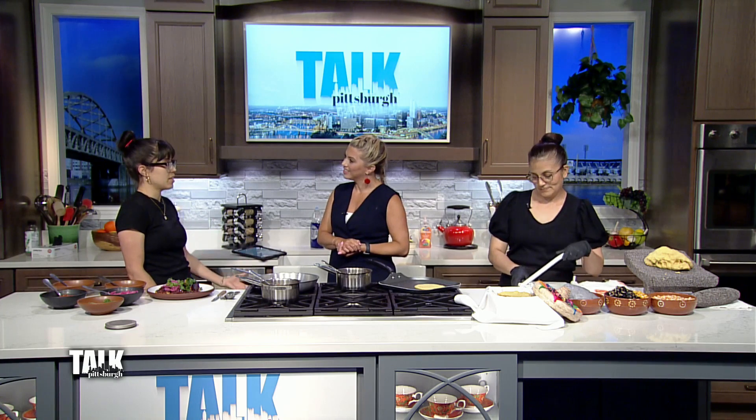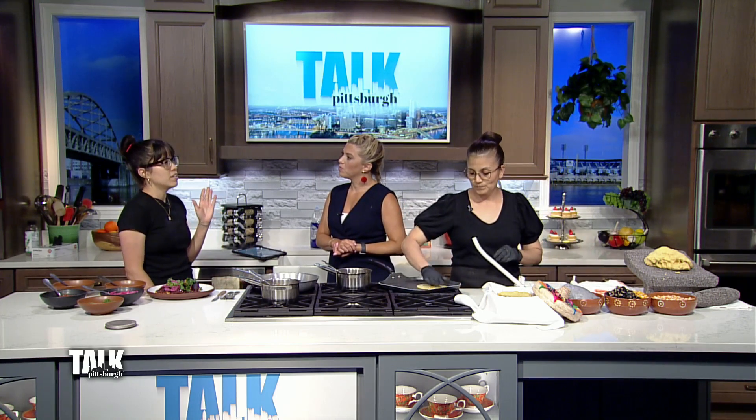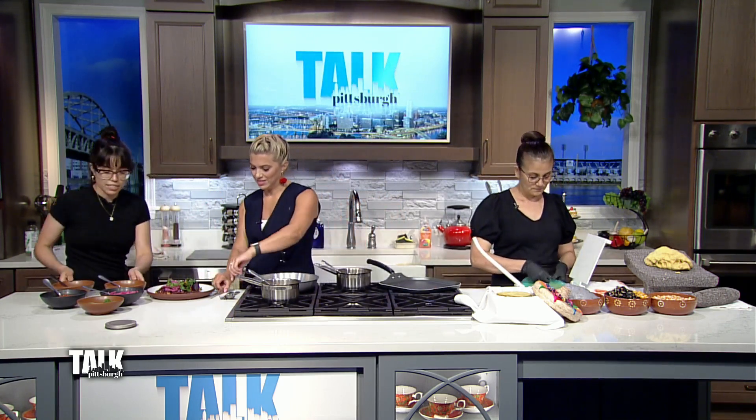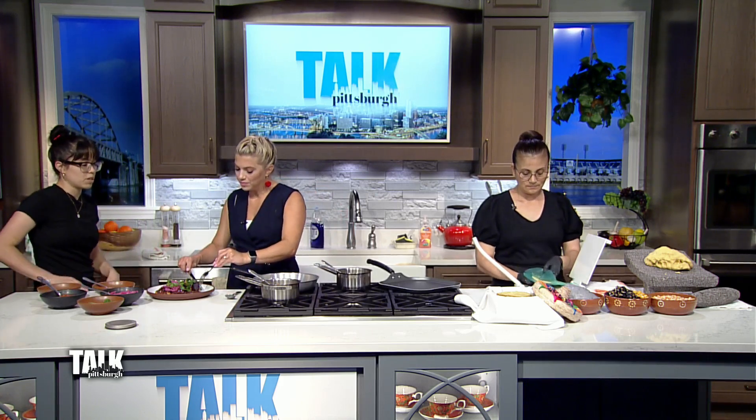Duolingo approached me to partner with them to start a restaurant. The Duolingo aspect of this is that it's a space where people can practice their Spanish skills but also have amazing Mexican food. Whenever you come into the restaurant, a lot of our servers are able to speak in Spanish or in English to you. We have coasters on the table — you flip it to the English side or Spanish side and you're able to practice your Spanish in a judgment-free zone.